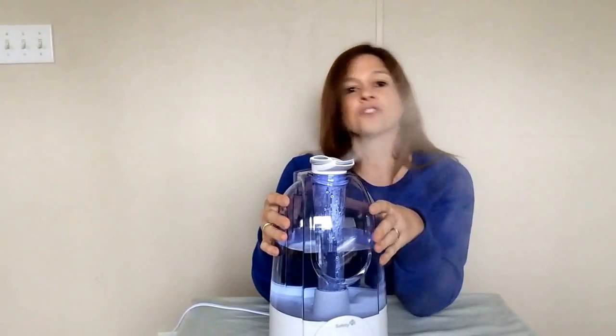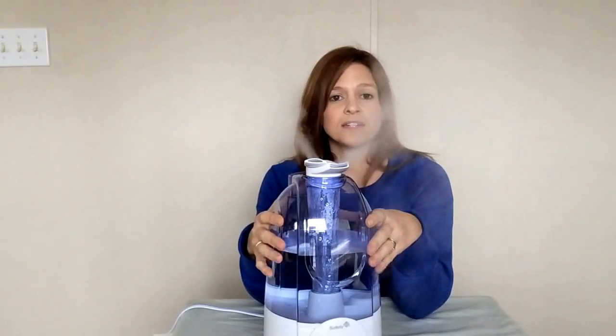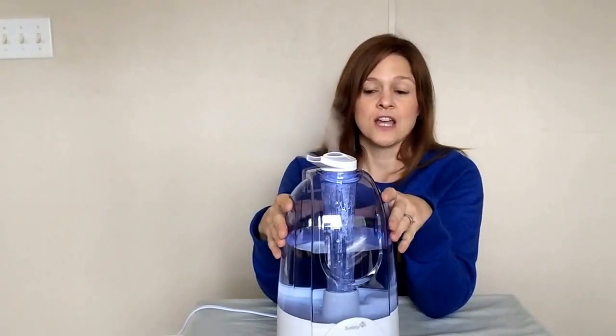It also has a filterless design, which is something I really like because that saves time and money. Having to run out and buy a new filter, and finding one in our area — we live in a very small town — that would actually fit, is another issue. Most of the time certain things have to be ordered for us, so knowing it doesn't need a filter is great.